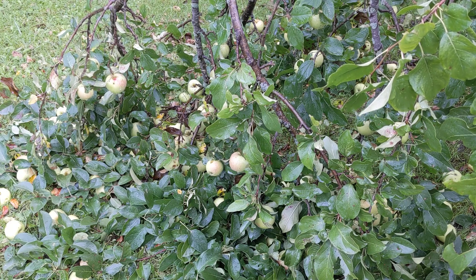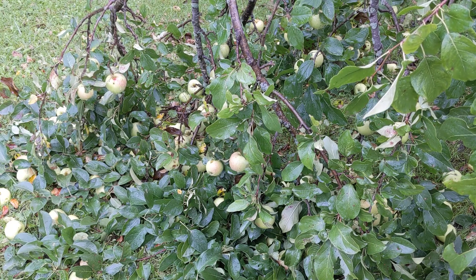Anyway, if you have any questions on how to tell if an apple is ripe, let me know in the comments below. Otherwise, I hope you guys have a wonderful day.